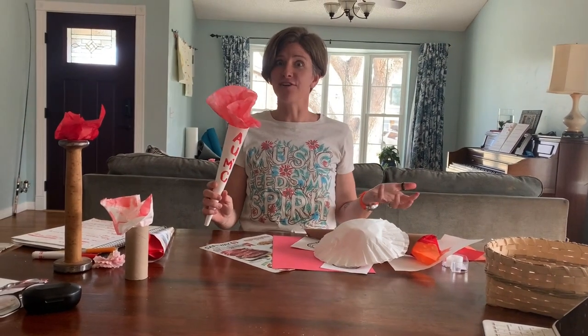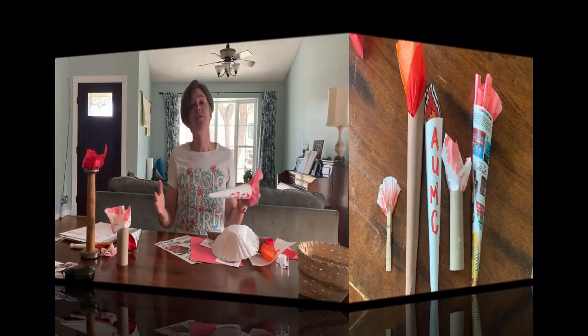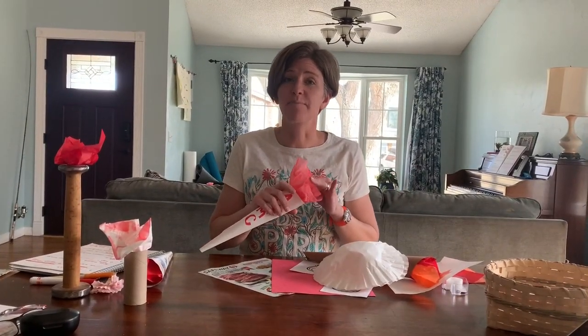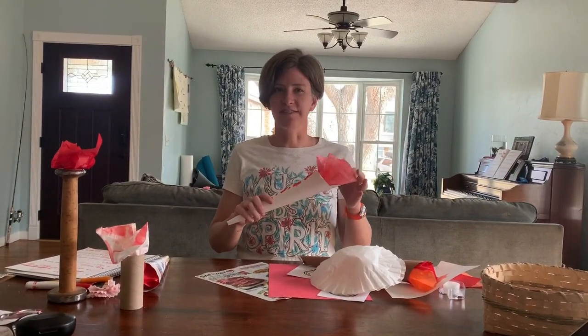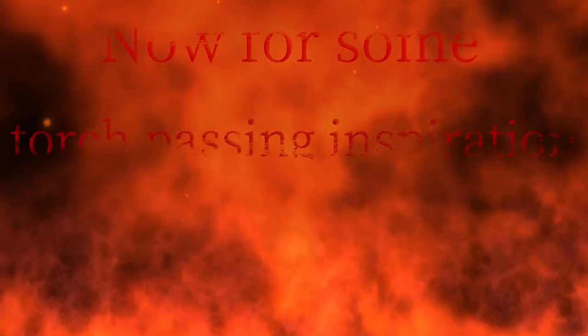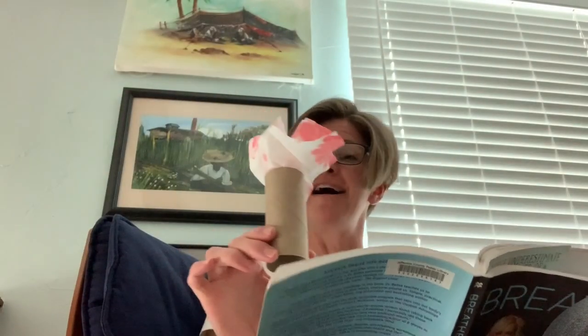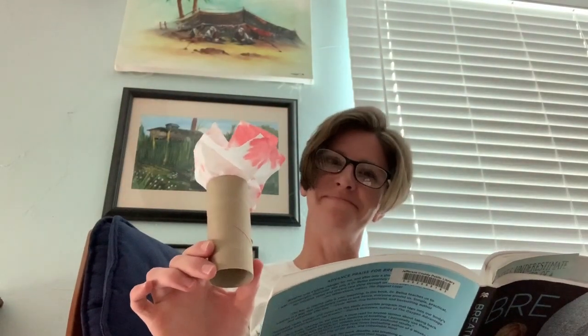Be creative! Let's see your fiery spirits. Film your video and then drop it in the link below and we'll use it during our service time in May. Have fun! Bye!